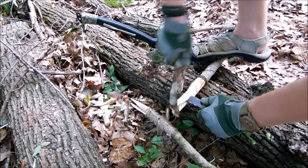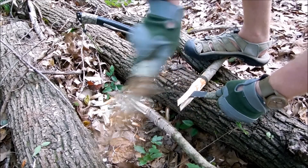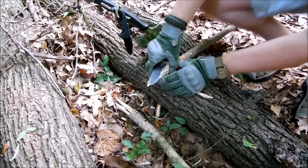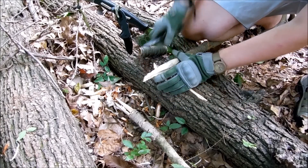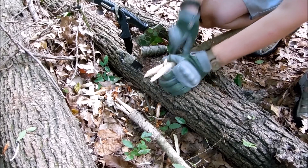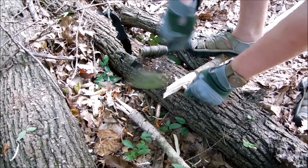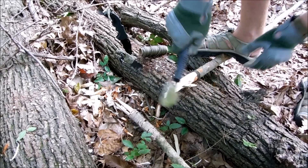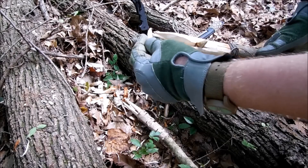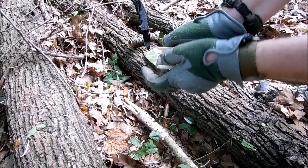I was able to successfully put a split into that single spear point, doubling it into a two-prong spear. Then I took a smaller piece of wood, basically like a little wedge, to widen out the double points. I take my Chogun and hammer that down in there, just widening it out and making sure I've got enough area on the spear. Then I split one of the larger points down, turning it into a trident.